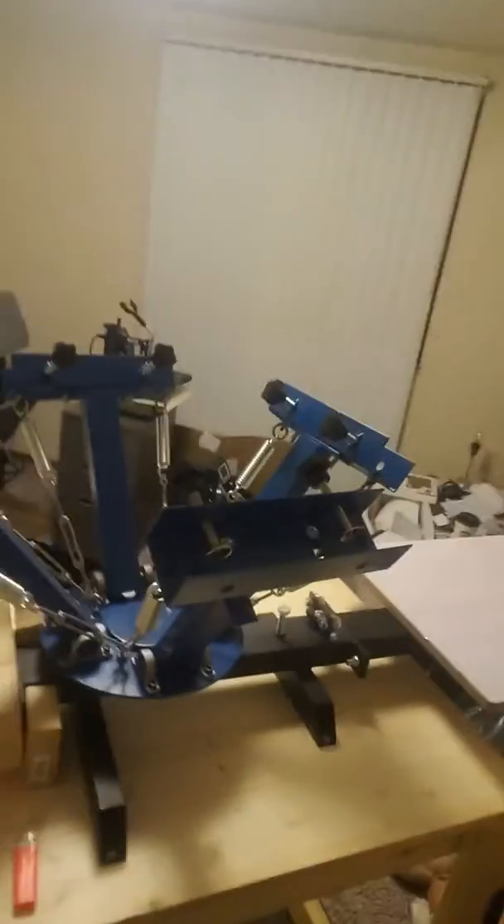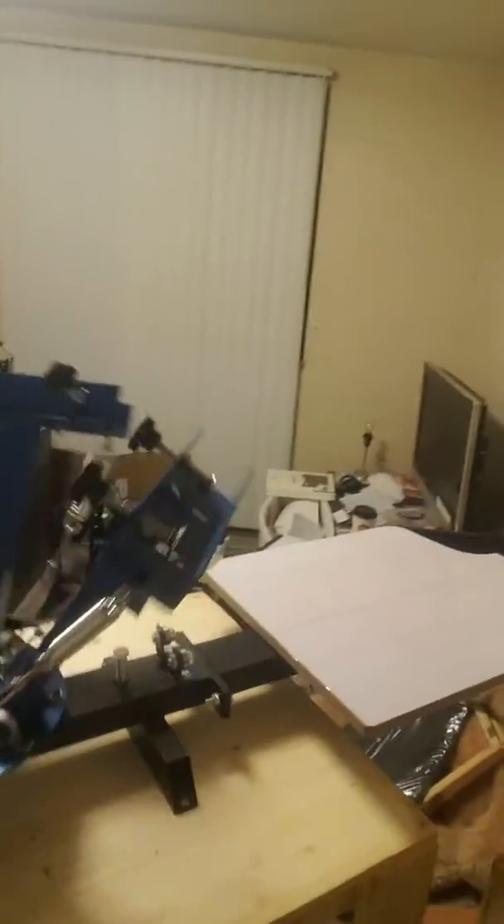We've been building on that box — y'all seen what we had out there before. Check it out, this is what we got right here. Got the shirt screen press up here, the 4-station.